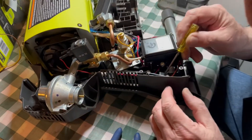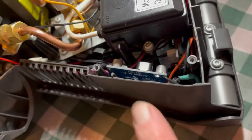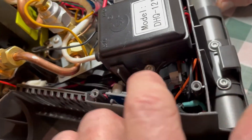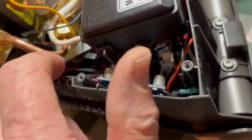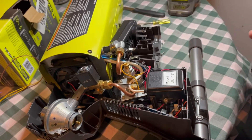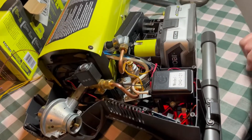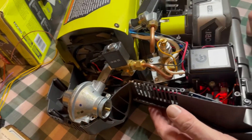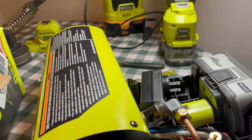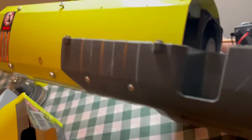We finish off by tucking the buck power supply into that little spot — it doesn't really need to be physically mounted; these cables are all pretty heavy and it has nowhere to go. In theory this should work, so we'll power it up and see what happens. Our little power supply is happy that it's getting power. Let's press the start button — success!